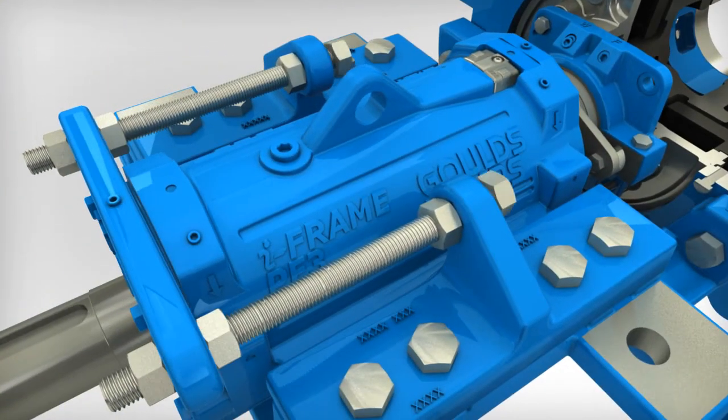Loosen the two outboard adjusting nuts. Turn the two inboard adjusting nuts against the adjustment plate, a half turn of each nut at a time, to draw the power frame and impeller forward until there is a gap as specified in the manual, plus an additional three-quarters of a millimeter between the impeller and the volute liner. A dial indicator may be used.